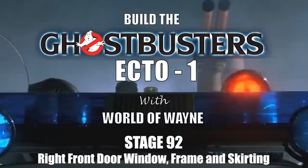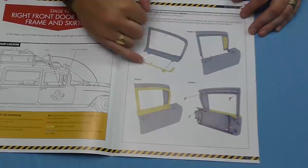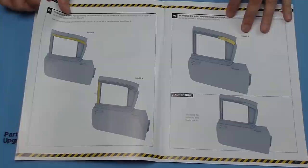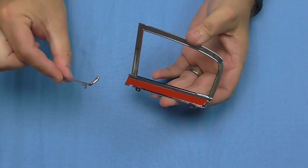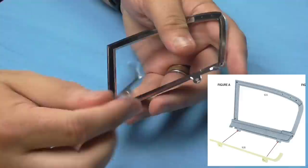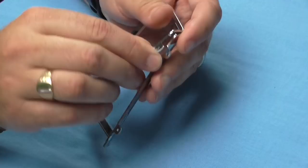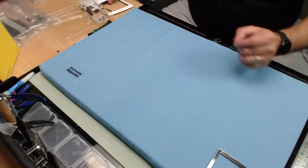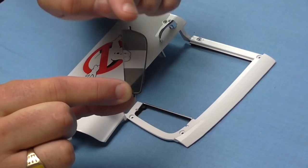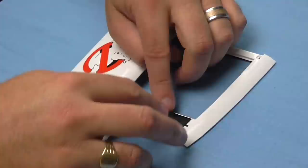Stage 92 is the right front door window frame and skirting. We've got a lot of trim to put on, a window piece to put in, and a frame to go over that. The first thing is to take the window piece with the red seal and fit another seal around the side — it has a lug at the top that goes into the hole, so the two parts fit flush together and a screw will hold both of them. Then we take the window with tinting on it, which has two lugs at the top and bottom matching the holes, and it fits nice and flat.